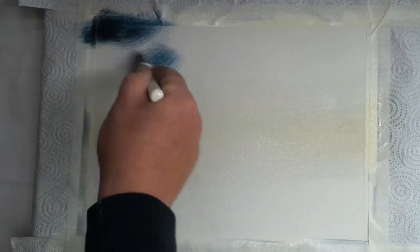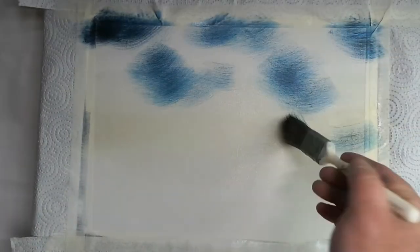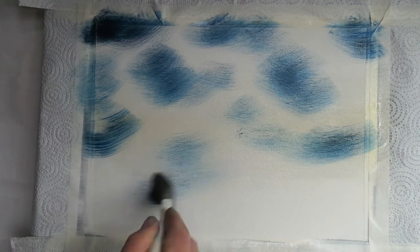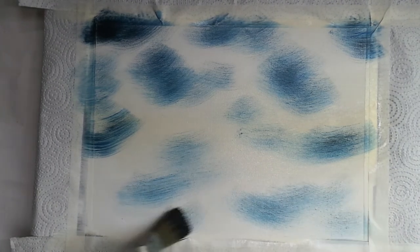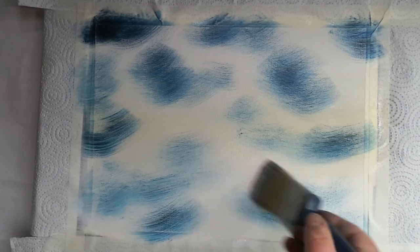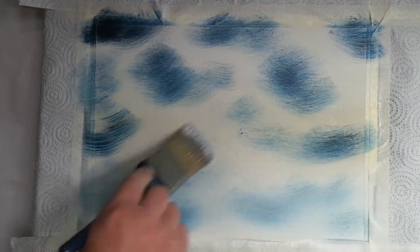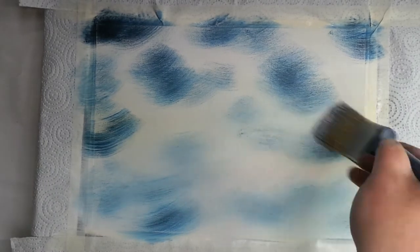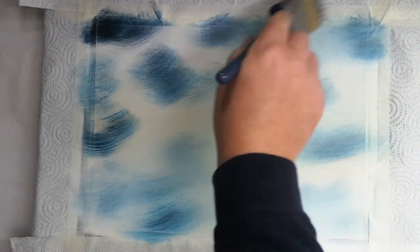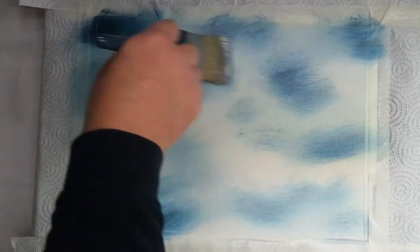Prussian blue on the one-inch brush and we're just going to punch in some bits of sky into a cloudy background. Some dots of Prussian blue, and now with a dry — make sure it is dry — two-inch brush, we're coming in and blending all this together. Pretty firm with the brush, just a bit of pressure, side-to-side strokes, up and down, crisscrossing. We can smooth all this out till you can't see where one color starts and the other stops — Prussian blue and white.